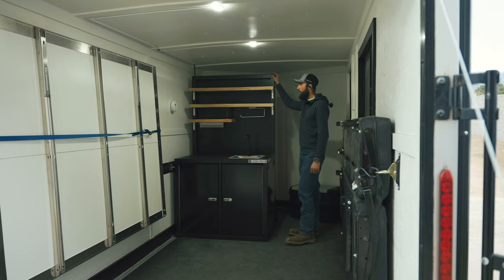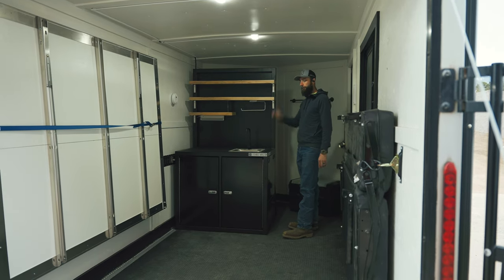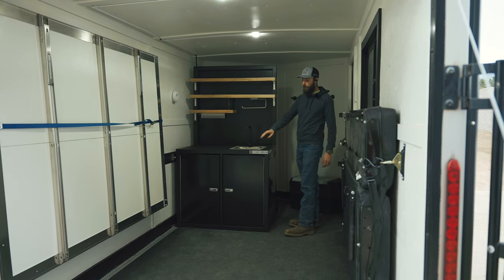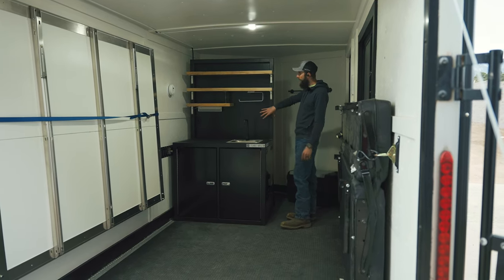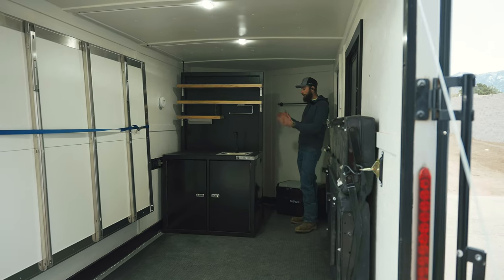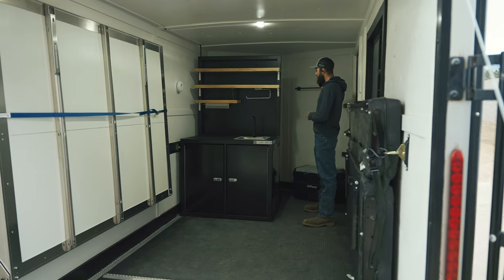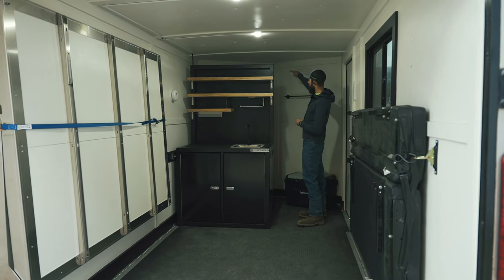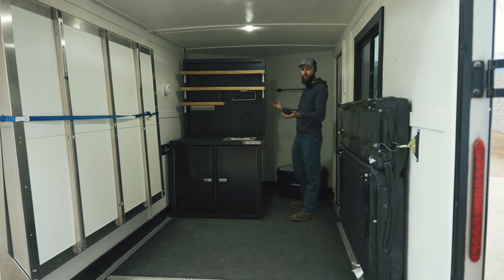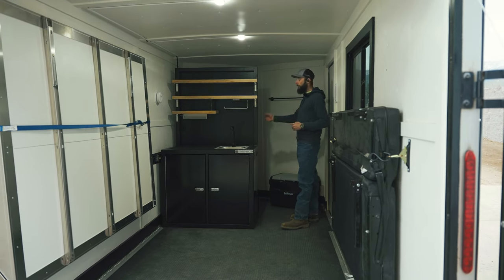Now let's talk about this back partition wall. We have a few different options coming from our six foot six inch tall culinary module or a sprinter van module, which you'll probably see on our other YouTube videos or on our website. That module comes without this back wall. The benefit of having this back wall is it actually breaks up the trailer into two spaces. So if you use a cassette toilet or a composting toilet, you can keep it behind the kitchen, put a rod across here, and now you have a private bathroom without having mounted black tanks, gray tanks, or water tanks underneath the trailer. Everything is completely removable, including your toilet.